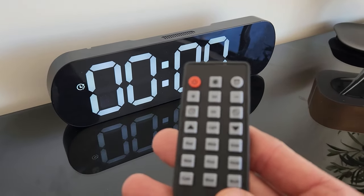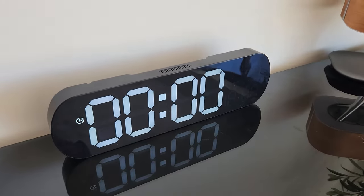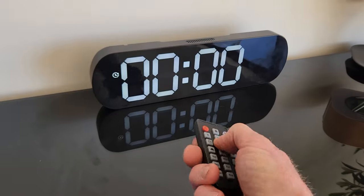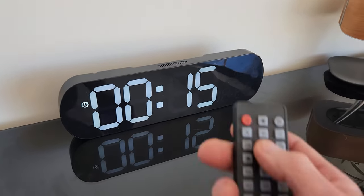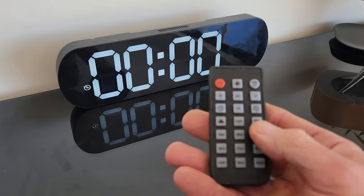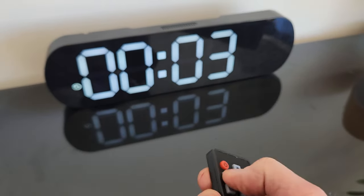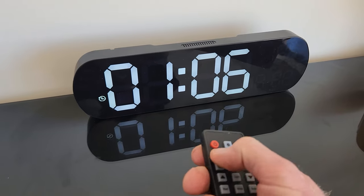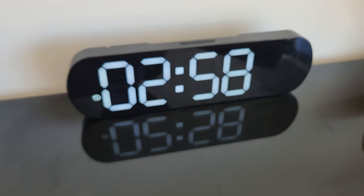Let's show a couple of different features. On the remote control, you can do count up or count down. This is really nice for a gym clock as well, since this clock is 13.4 inches. For count up, hit OK and it starts counting up — great if you're doing a one-minute exercise. Hit OK to stop it and hold it down to reset. For countdown, use the plus and minus buttons for seconds, or hold down to add minutes, then hit OK to start it counting down.